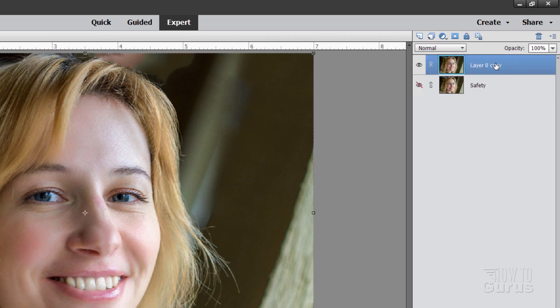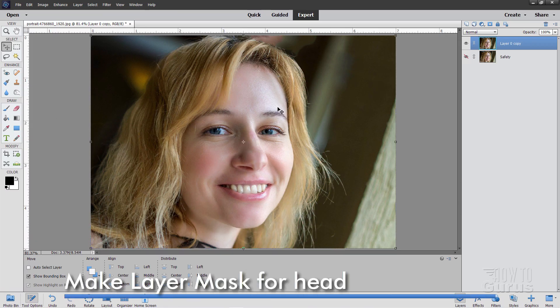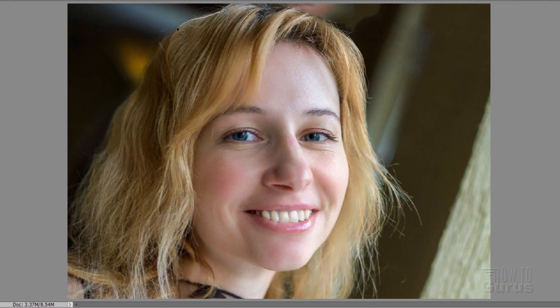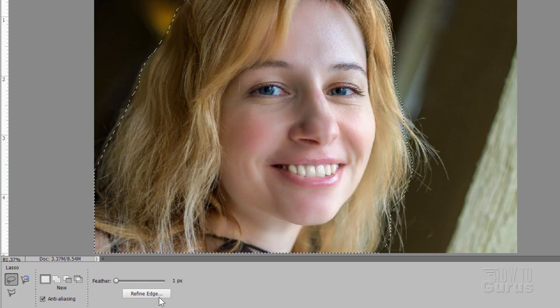This is our new background image layer, and we're going to clear out the background and replace it. Go over to the left-hand side and grab the lasso tool. I'll just make a quick and easy lasso right around this figure. You can go outside the area that's outside of the image. Don't worry about those little wispy hairs — we'll take care of that in just a second. I have my feathering set at one pixel.